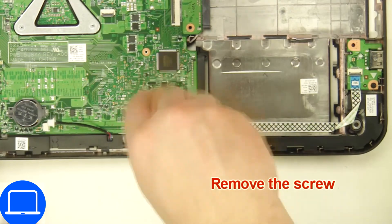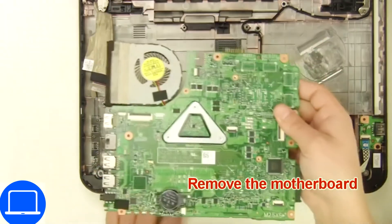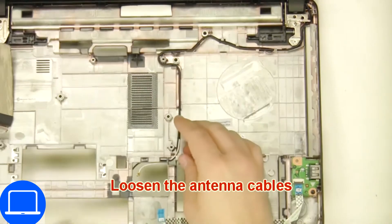Now unscrew and remove the motherboard. Then disconnect the antennas.